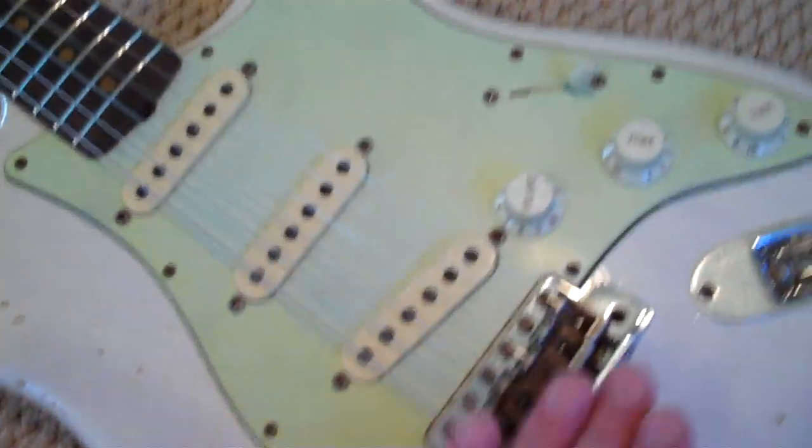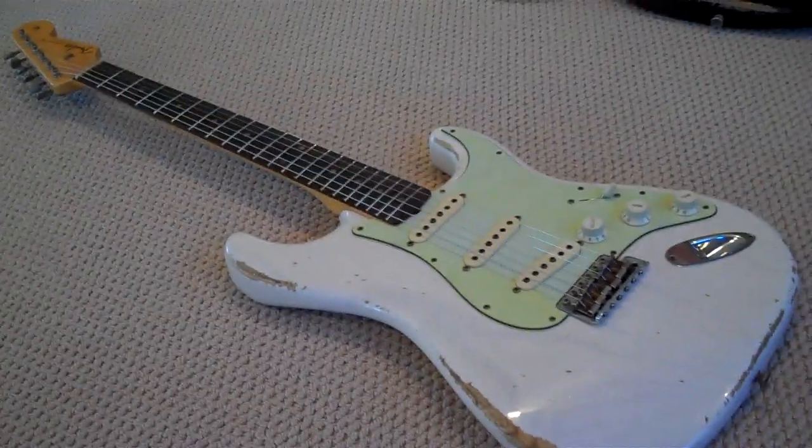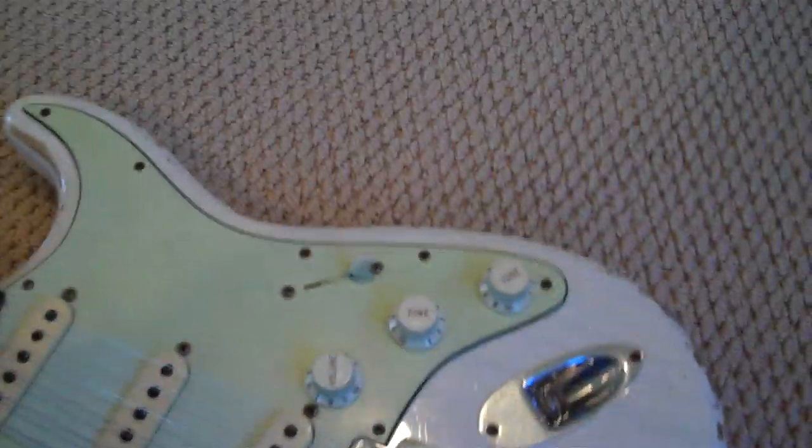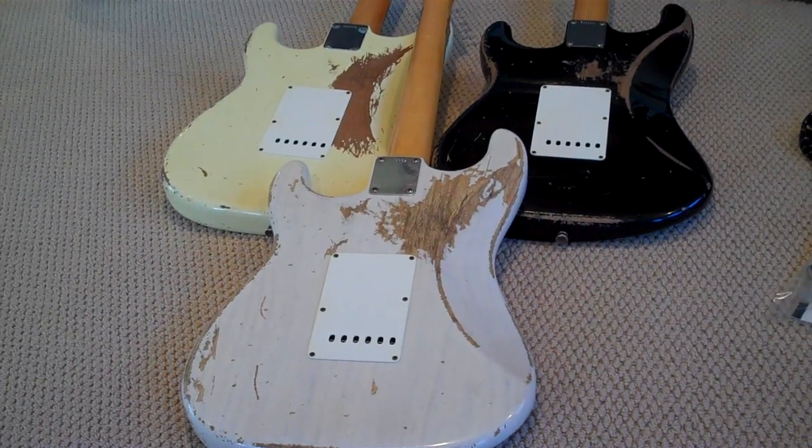Set up for the whammy. That was kind of weird — there we go. I feel like I'm building an erector set. Look at that — that looks like a tattoo.